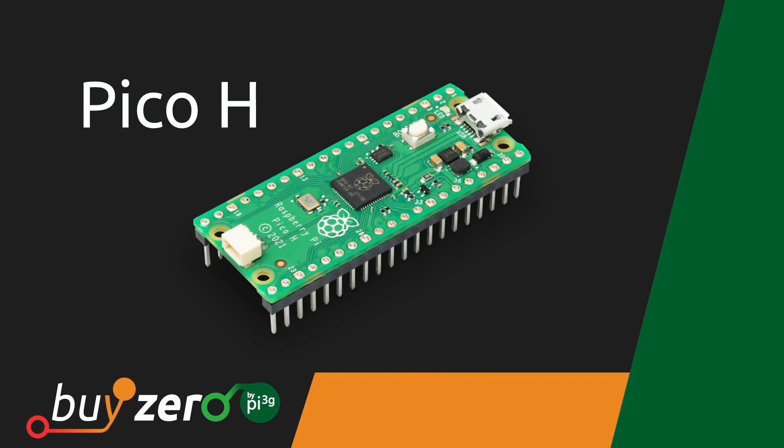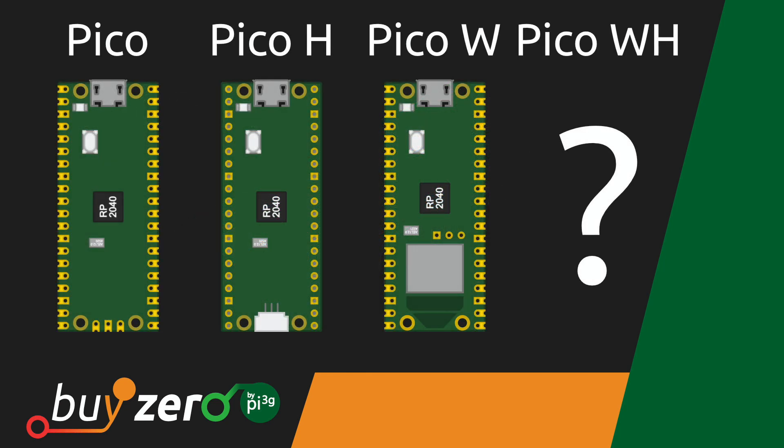Raspberry Pi also released the Pico H and Pico WH, which are versions of the Pico and Pico W with pre-soldered headers. You can pick up all versions of the Raspberry Pi Pico at our store right now — check out the link in the description.